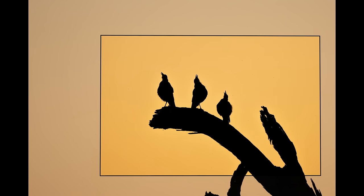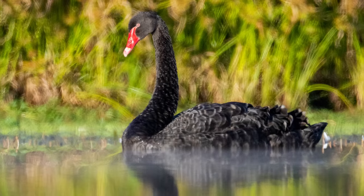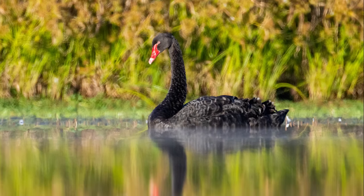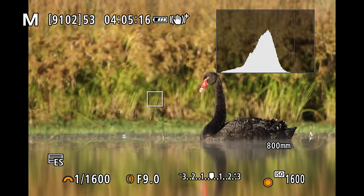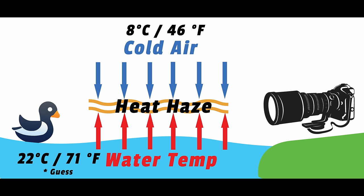With this much focal length, I'm noticing more impact from heat haze or shimmer. If nearly every shot is soft and you can't figure out why, it could be heat haze — that waviness you see in very hot areas. I lost an almost entire morning session because of it. What happened: the sun heated the water, warm air rose, cold air came down, and the difference in temperature between layers caused the waviness that ruined the photos.